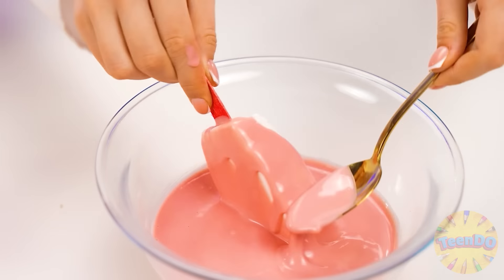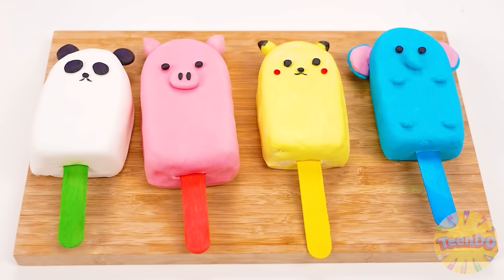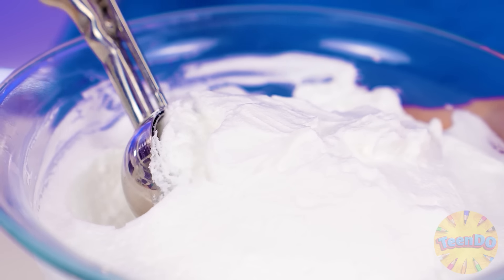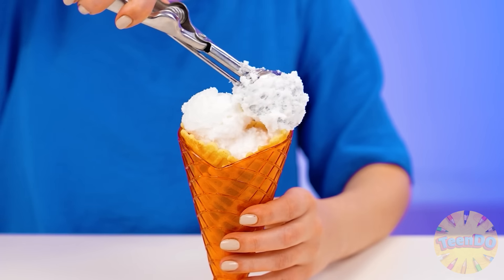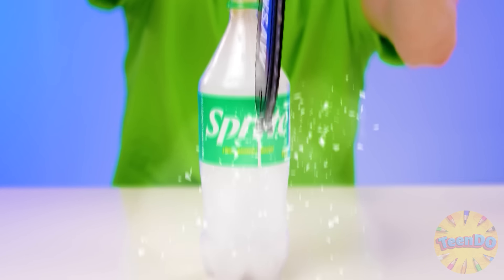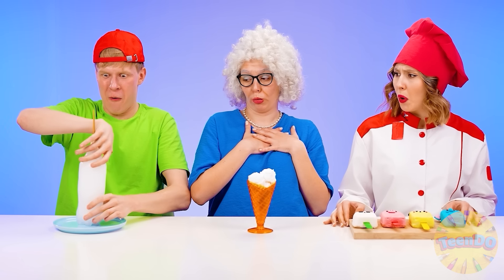Grandma, the only thing left is to cover my popsicle with icing and small decorations to give them the look of cute animals. Paige will definitely like it. I know what Paige likes. Now I'm going to make a few balls out of my ice cream. The ice cream itself really turned out delicious. Do you want to try it, Ben? Sorry, Grandma, I'm busy. It's not coming out. I just cut the bottle with a chainsaw. Remove the excess and my ice cream is ready. Help yourself, Paige.